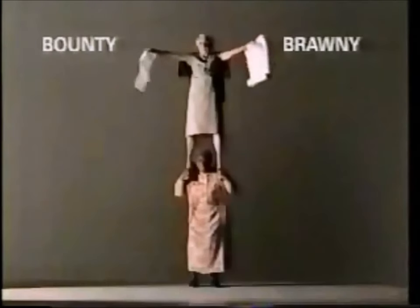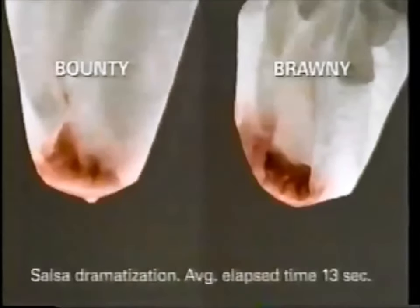Brawny paper towels. Ten more feet per roll than Bounty. Holds up to 19 pounds per sheet. And holds sloppy messes better than Bounty can. So that's a Brawny kind of mess.